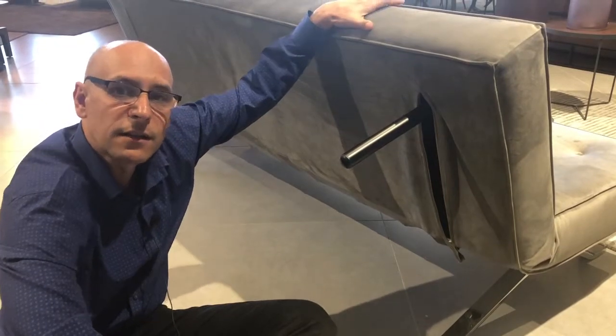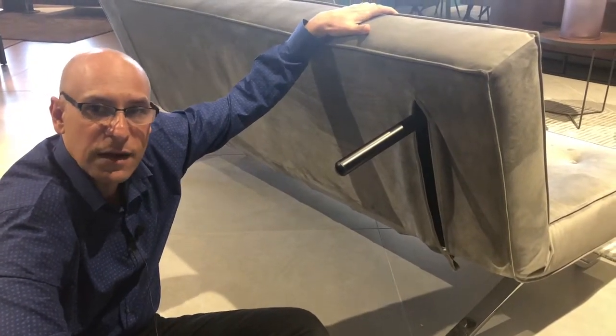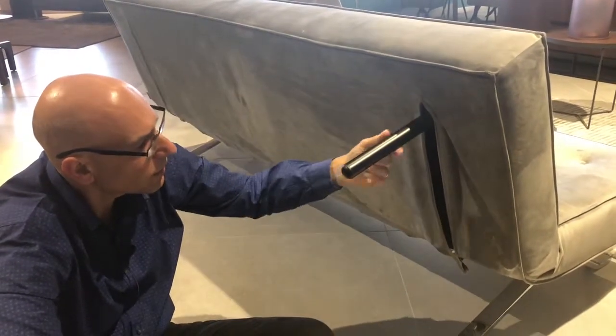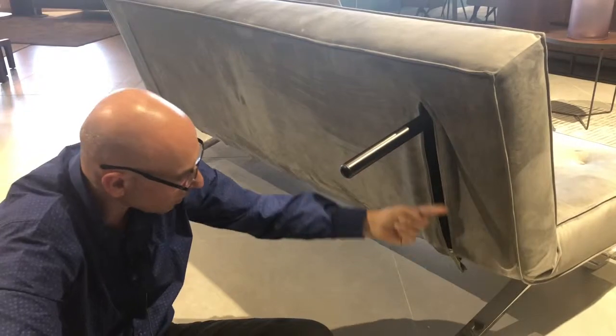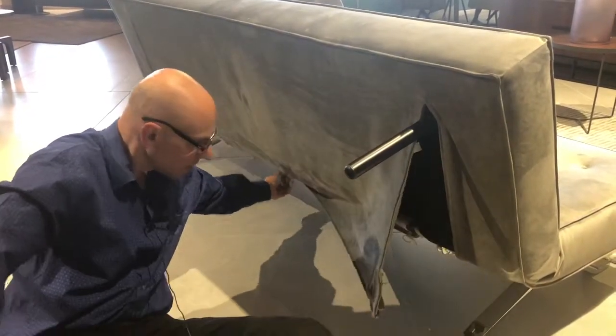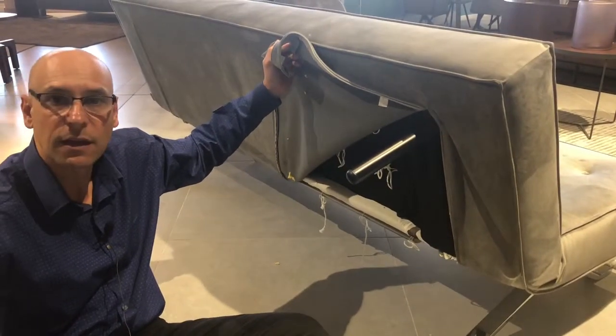Because you need removable covers for sofa beds — if you've got a lot of guests staying over, you want to make sure it is 100% hygienic. You need to easily remove it, so the zipper where we let the legs out goes all the way down, and then there are zips all the way across so you can remove the cover and take it for a wash.